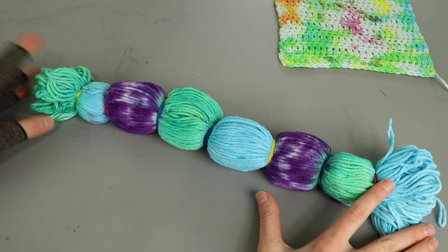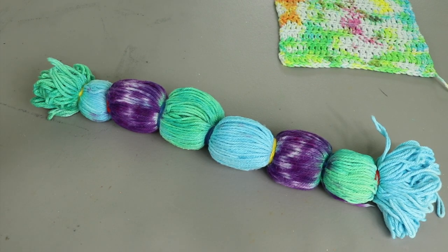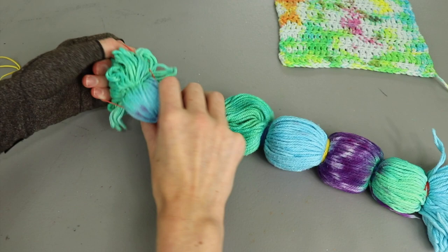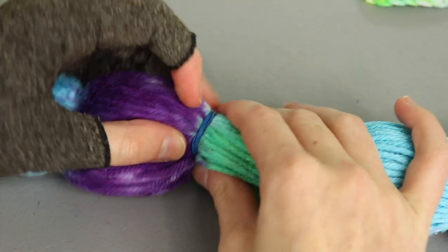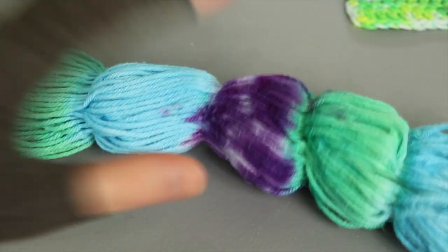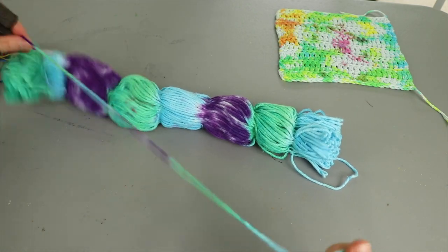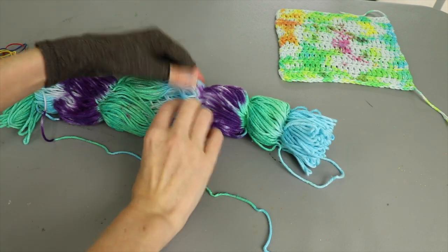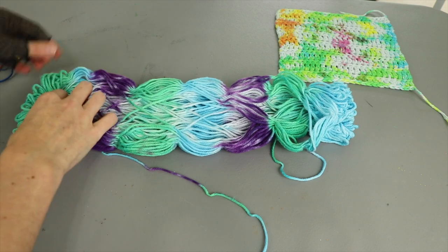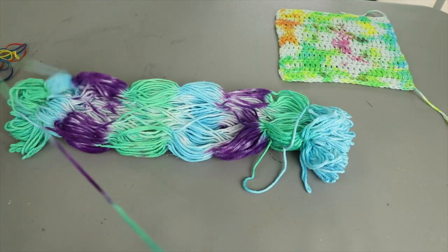Now I have a daunting task — taking the rubber bands off and trying to wind this into a ball of yarn. I kind of forgot about this part after dyeing. My goal is to keep it as untangled as possible as I take the rubber bands off so I can easily wind it into a ball. You could also cut the rubber bands off to minimize the chance of tangling. The yarn looks really cool — really fun, with a little bit of white peeking through. This is going to take a little bit of time.